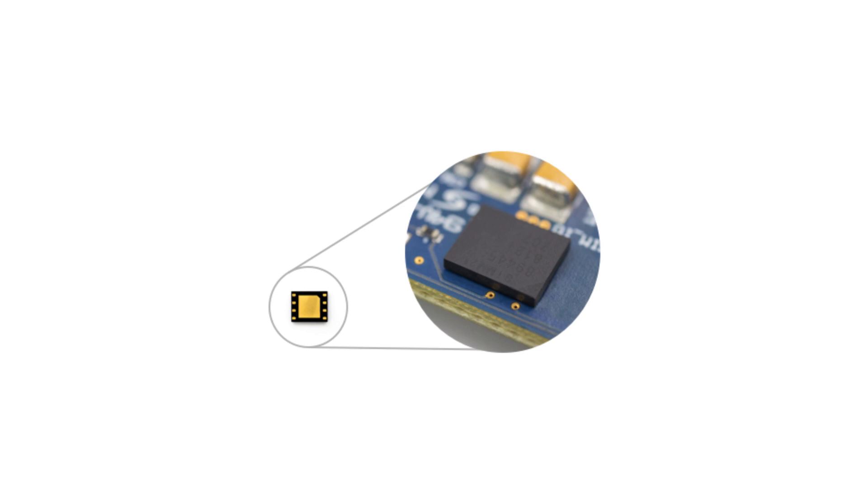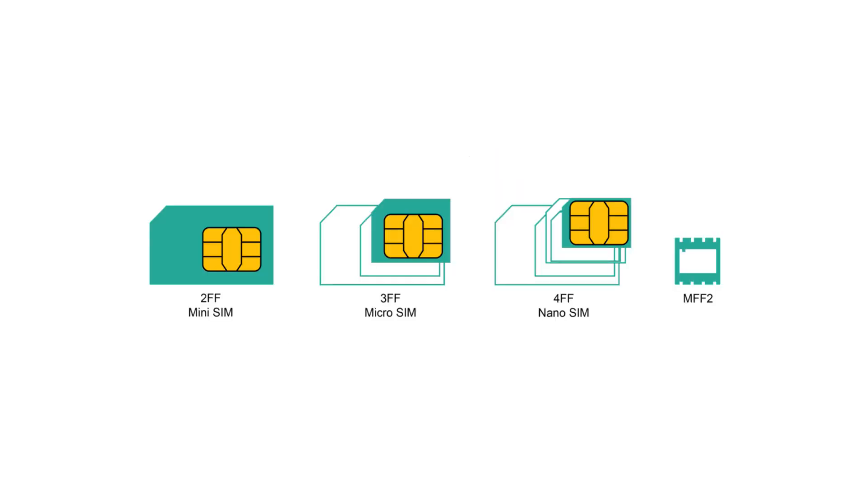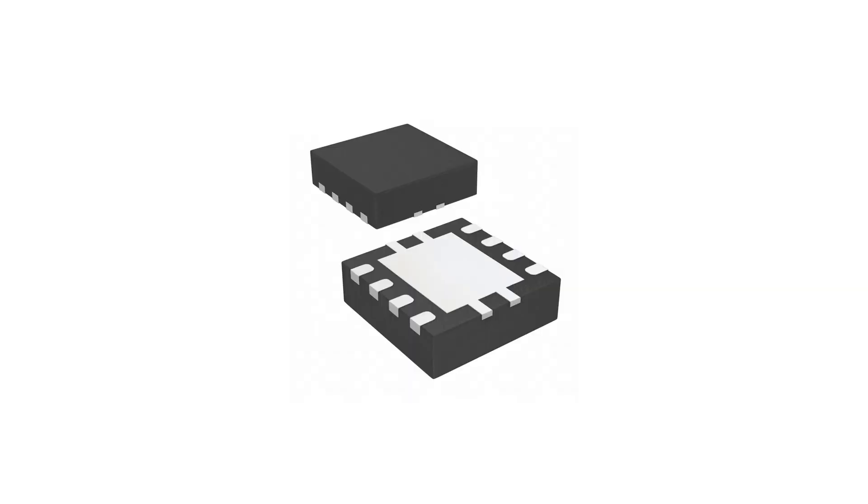Well, eSIMs are embedded SIMs. It is as small as the size of your pinky nail, which makes it well-suited for compact devices like watches and other devices which don't have enough room to insert a physical SIM card. Though eSIMs are tiny, they are non-removable — just like their name suggests: embedded SIMs.